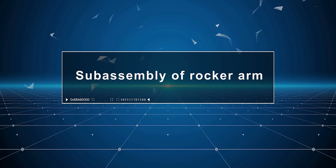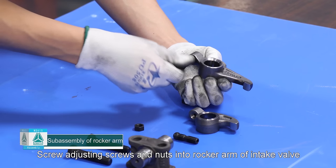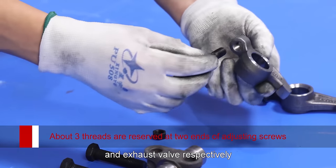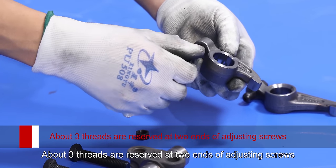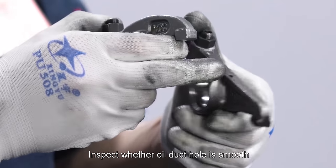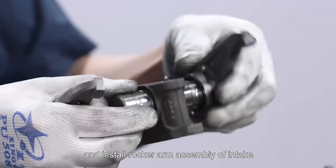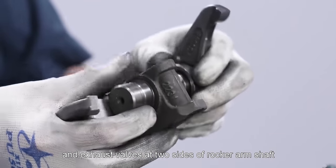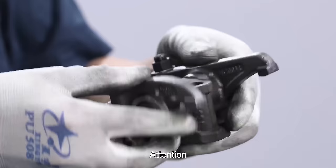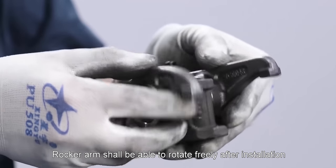Sub-assembly of rocker arm: Screw adjusting screws and nuts into rocker arm of intake valve and exhaust valve respectively. About three threads are reserved at two ends of adjusting screws. Inspect whether oil duct hole is smooth and install rocker arm assembly of intake and exhaust valves at two sides of rocker arm shaft. Attention: rocker arm shall be able to rotate freely after installation. Install two fastening bolts on rocker arm bracket.